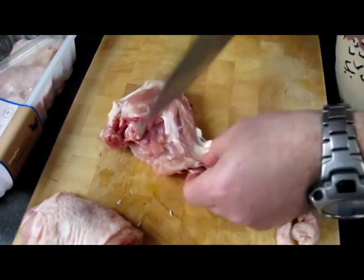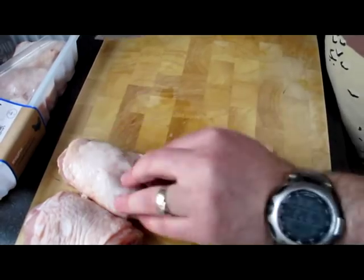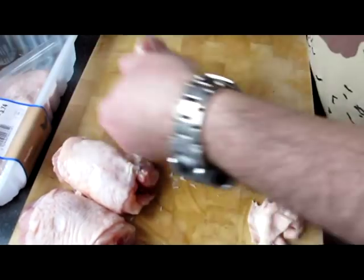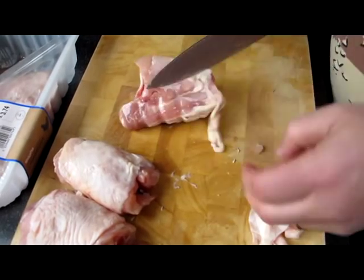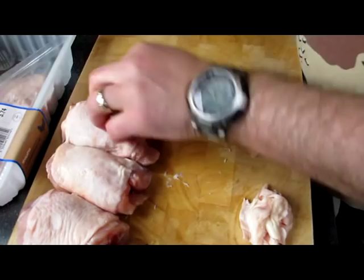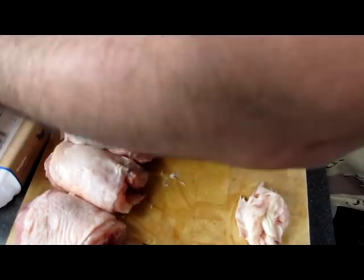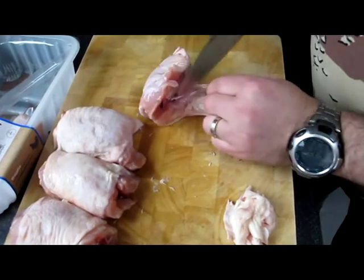This one especially needs to come off. It's got a nice sized shape there. Cut this piece off. These are not too bad — some you may get quite large pieces, and that all needs to come off.